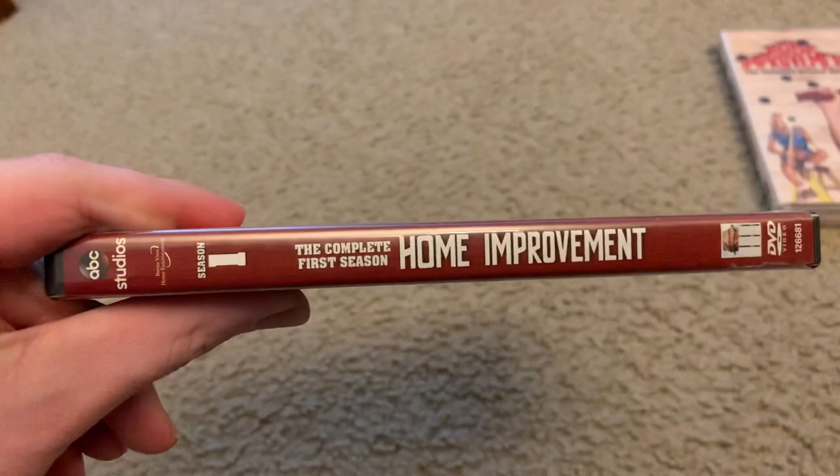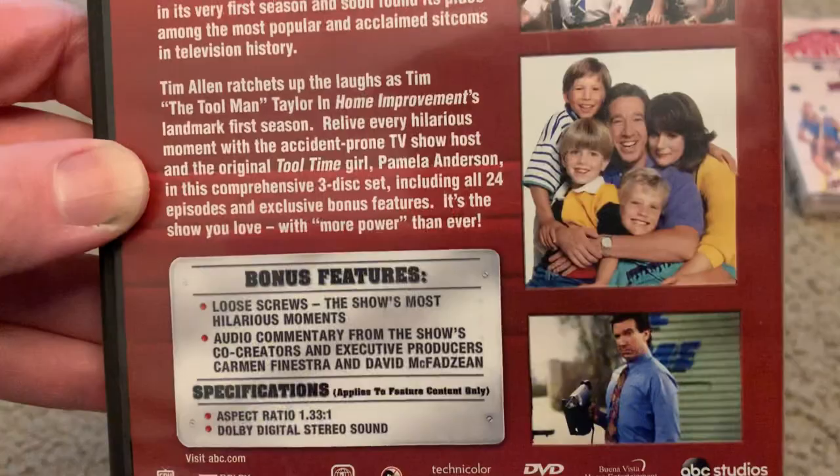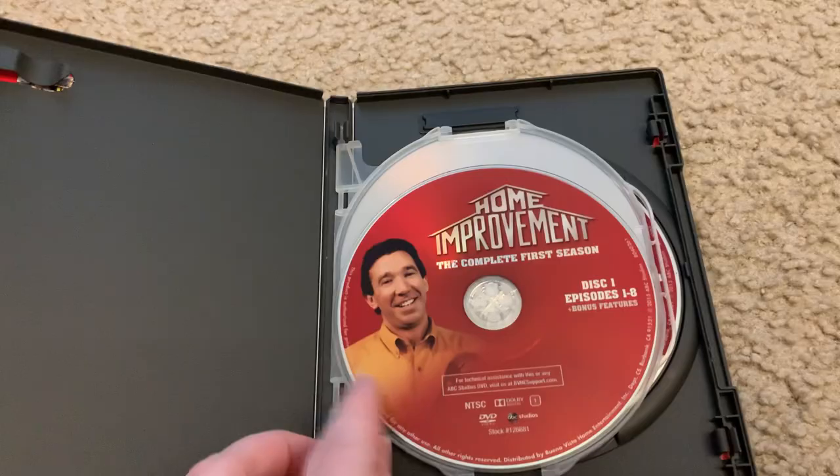This is a DVD overview, Season One. It's actually a reprint — a 2015 reprint. There's blue on the case with white characters. This was actually in a clear case originally.